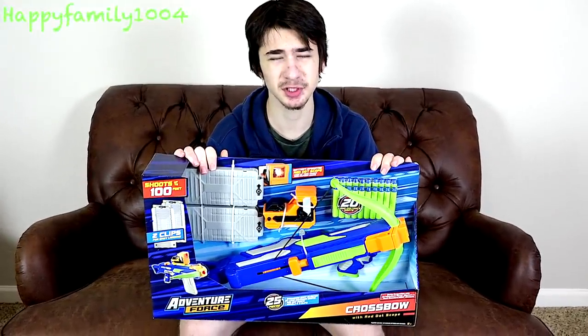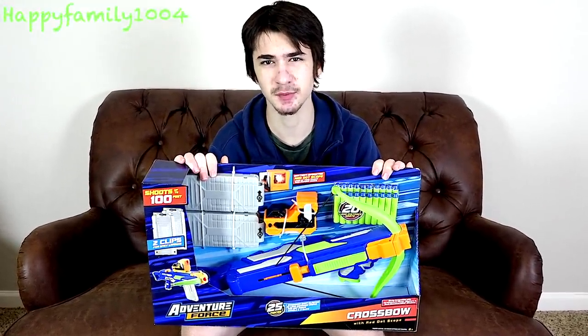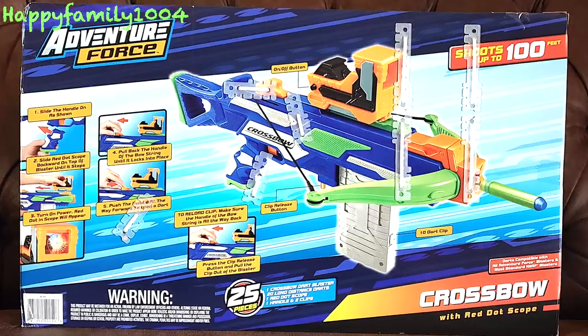What's up guys? Today we're gonna be unboxing and reviewing the Adventure Force Crossbow. Here's the front of the box. Here's the back, and let's open it.